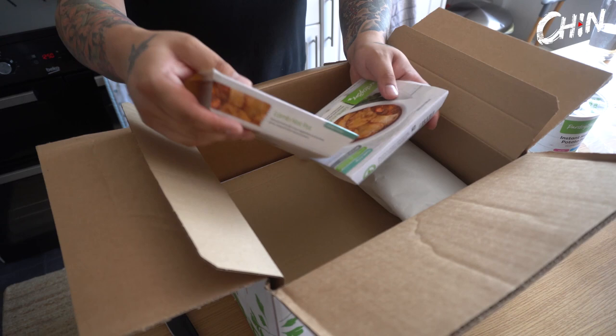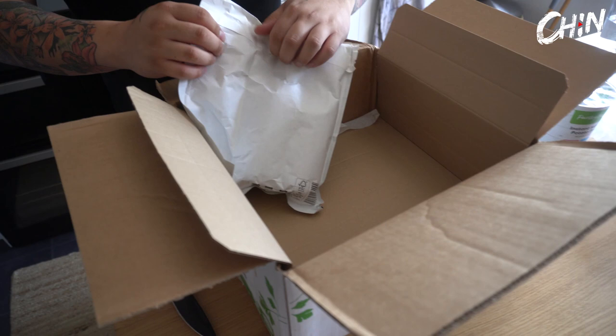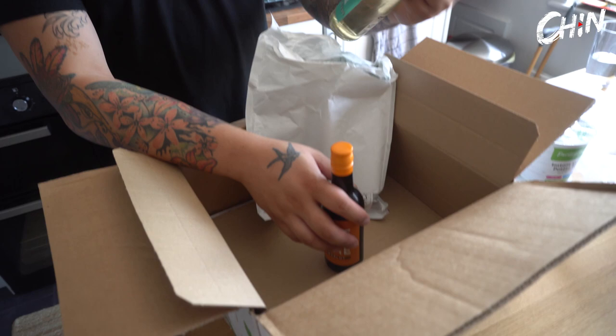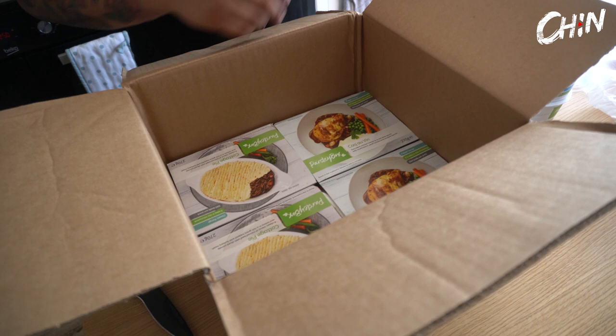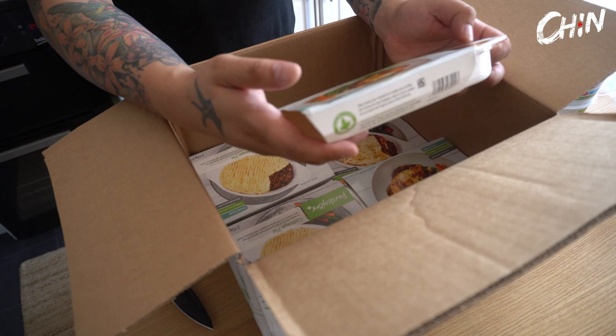Look at it - I'm telling you now I'm not trying any of this. I know you will. These are the two wines. I'll be trying those though - probably got blood on them. One merlot and one sauvignon blanc. You can have a wine. I'm a little bit disappointed - I was hoping for vacuum packs, like space bags.